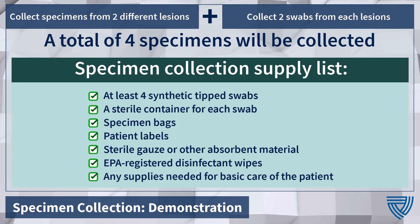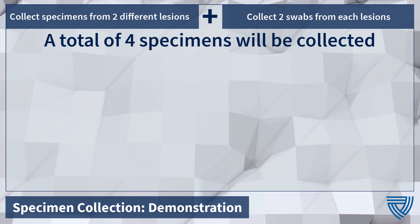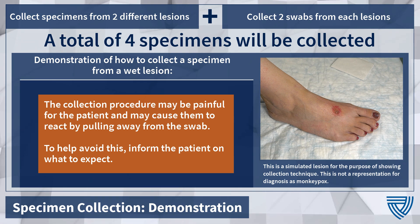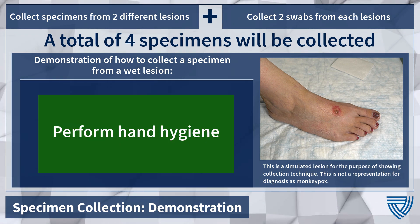All supplies should be laid out in a manner conducive to how they will be used. The collection procedure may be painful for the patient and may cause them to react by pulling away from the swab. Avoid this by informing the patient on what to expect. Perform hand hygiene before beginning the procedure. Remove the swab from the wrapper.